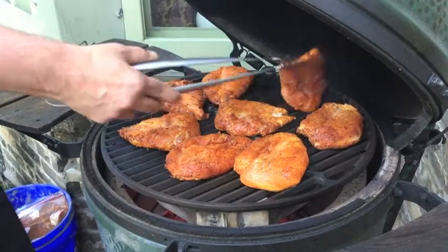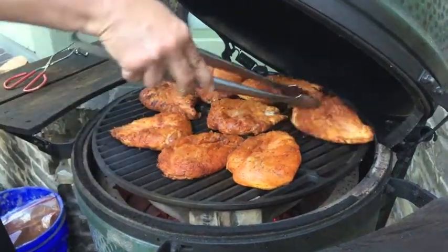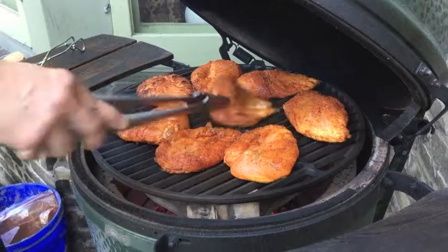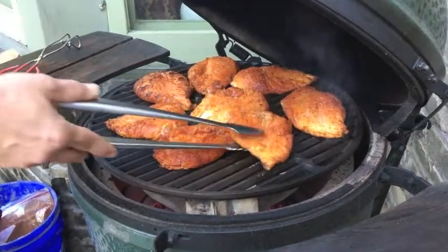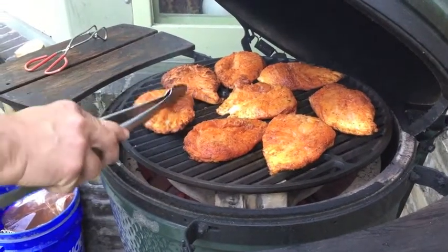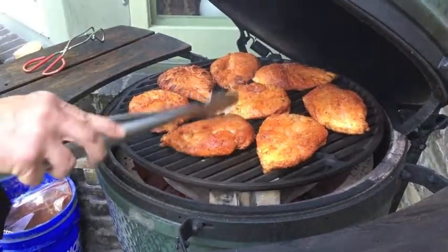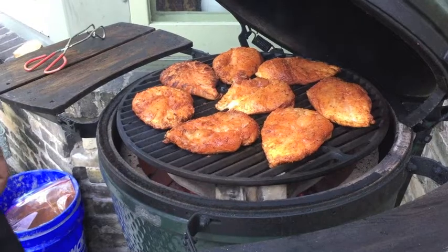A question I often get is: 'Hey, how do you get those beautiful marks?' This is how. Three minutes in — if I'm doing 12 minutes total — turn them 45 to 90 degrees. I always kind of tap the meat down a little bit too. I think that works the seasoning in and tenderizes the meat a little bit.